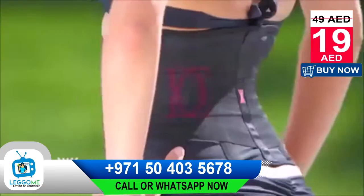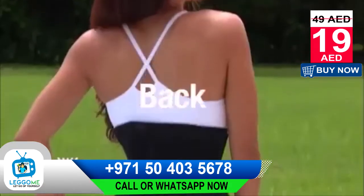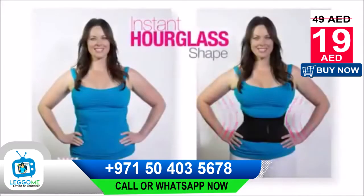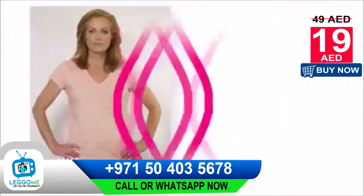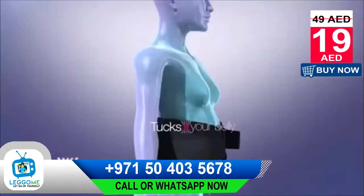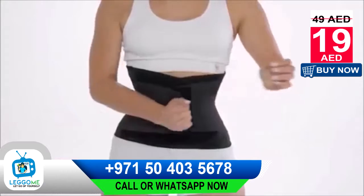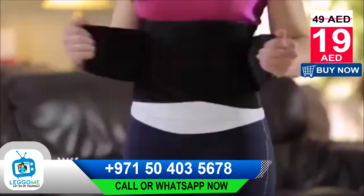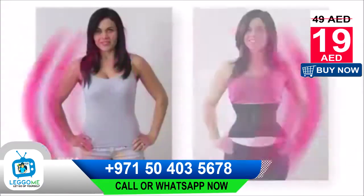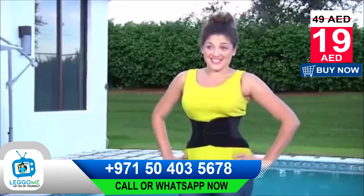The secret is in the dual compression technology that firmly tightens around your waist, abdomen, and back for an instant hourglass shape. I've been wearing it for the last three months, and I can't tell you how good it's been for me. Miss Belt gave me back my waist. Tucks your belly, slims your waist, supports your back, makes you feel more firm and toned, and shapes your figure. In just seconds, you can have a slimmer waist. My girlfriend told me about it, but I never thought it was going to be this good.